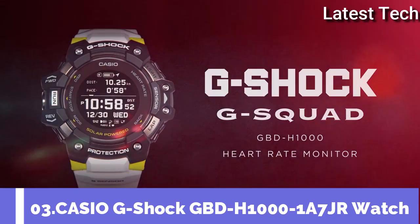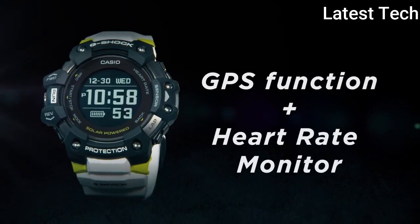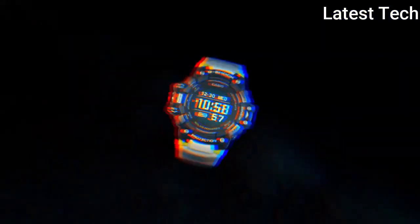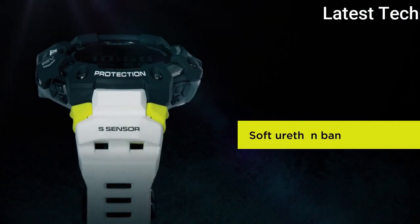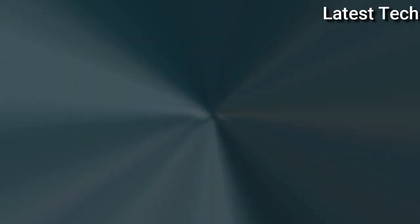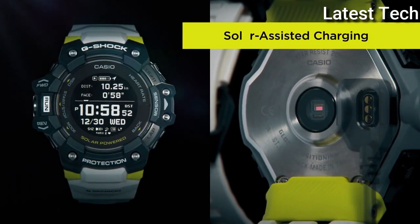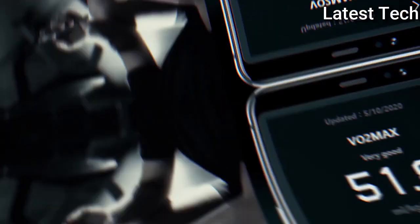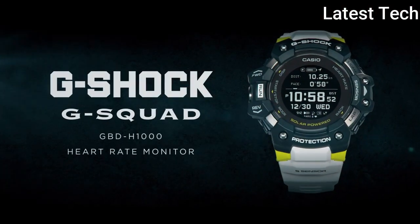Top 3. Band Material: Metal. Watch Shape: Round. Display Type: Digital. Case Material: Stainless Steel. Features: Date Indicator, Altimeter, Barometer, Bluetooth, Thermometer, Backlight, Compass, Heart Rate Monitor, Multifunction, GPS, Atomic Radio Control, Day Indicators. Movement: Quartz. Water Resistant: 200 Meters.